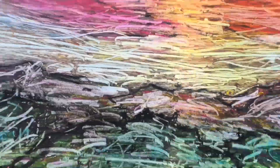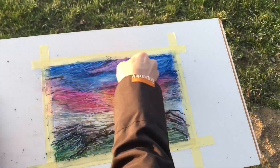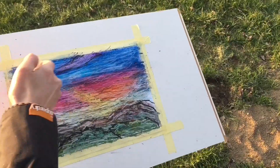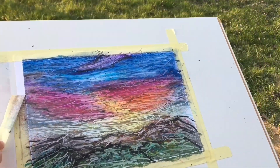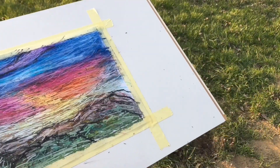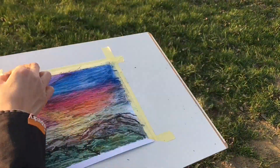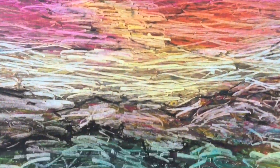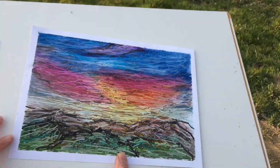And voilà! Now the fun part — taking my tapes off so you can see the final result of my sunset scenery.